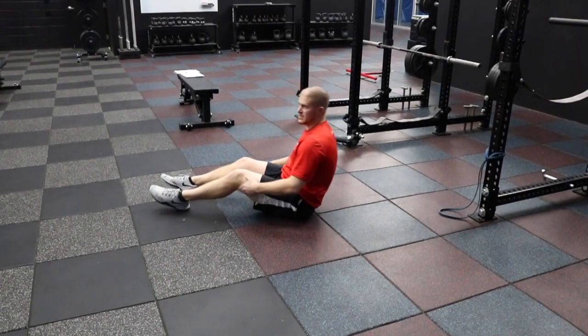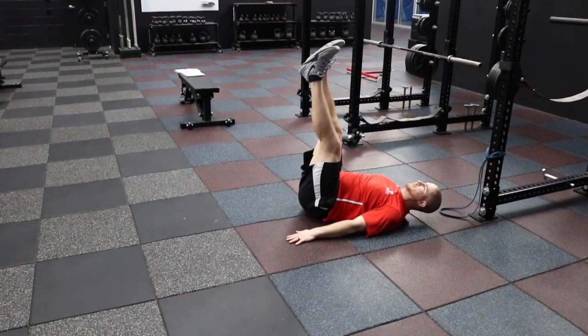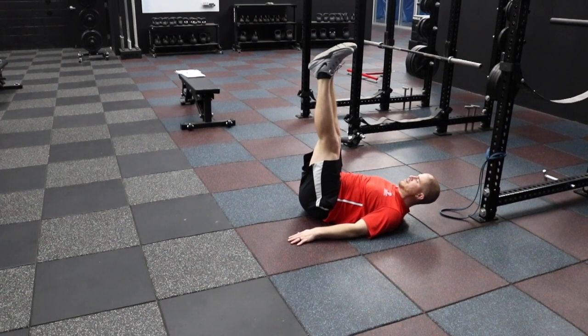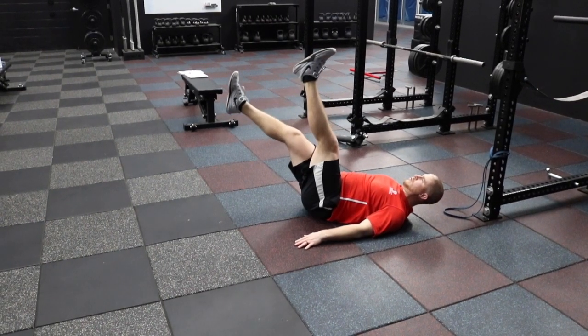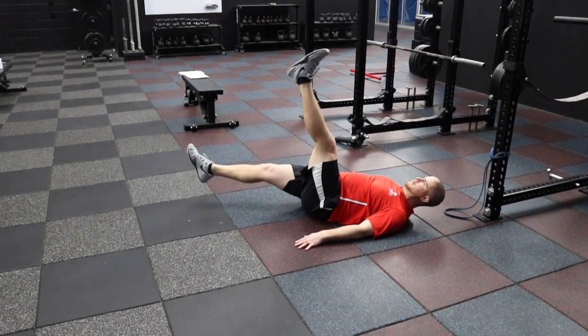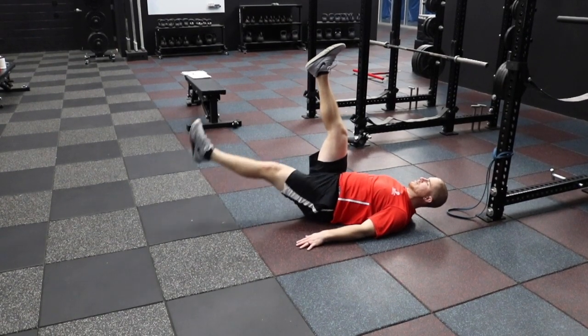Now we're going to do a straight leg raise, so we'll lay back, feet are up above your hips, legs as straight as you can get them, core nice and tight, back flat. We're going to lower one leg, then back up, lower the other leg, then back up.